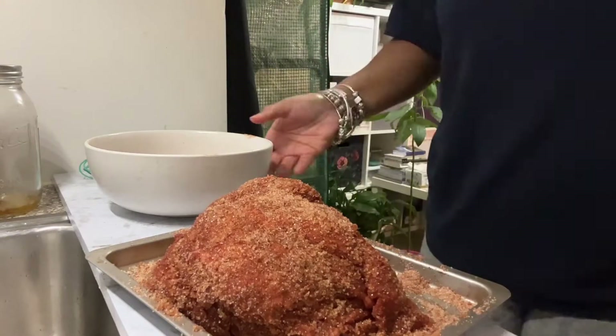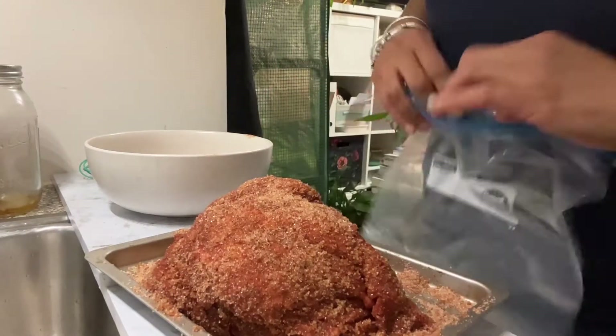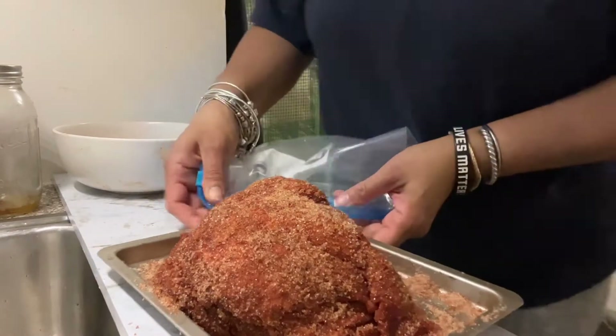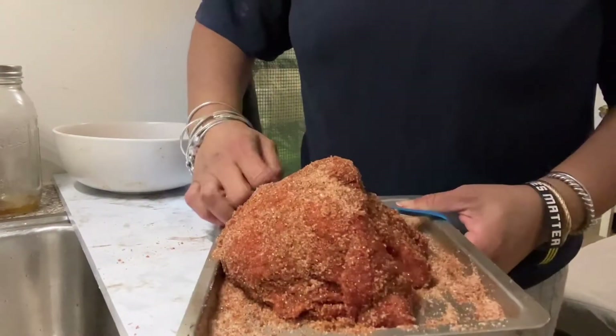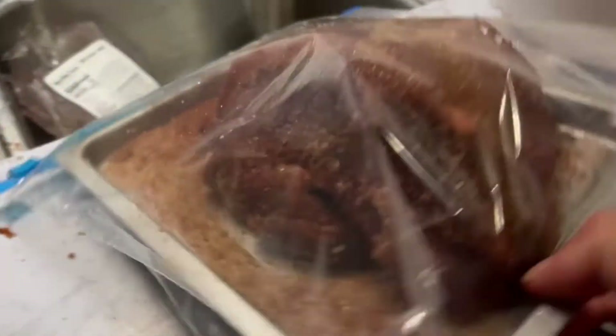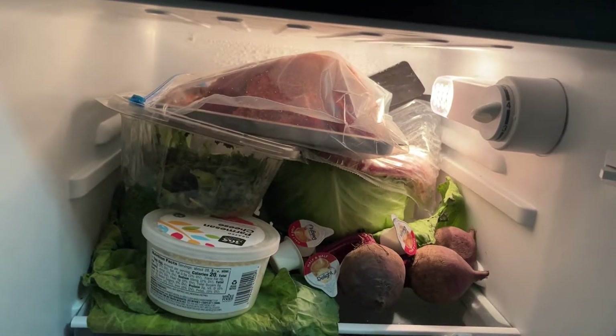So it's two-thirds cups of brown sugar, a half a cup of chili powder, a quarter of a cup of salt, a teaspoon of black pepper and a teaspoon of cayenne. And that's what's on here right now. I'm just going to put this in our little mini-fridge — to show you how mini my fridge is, all I got in here is this little bit of stuff and it's full. I'll see you tomorrow.